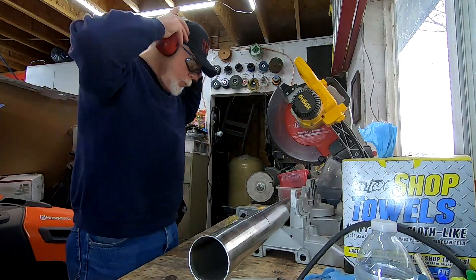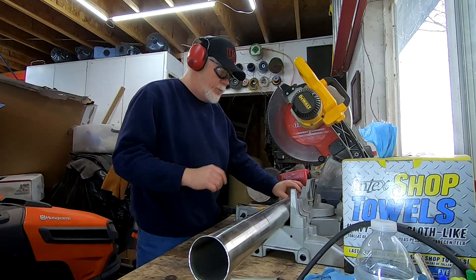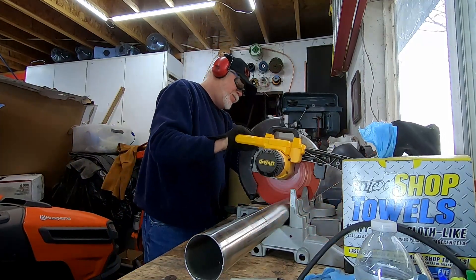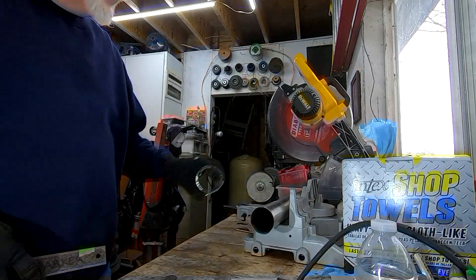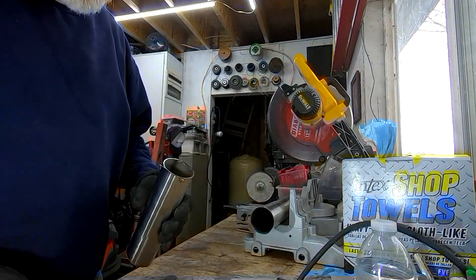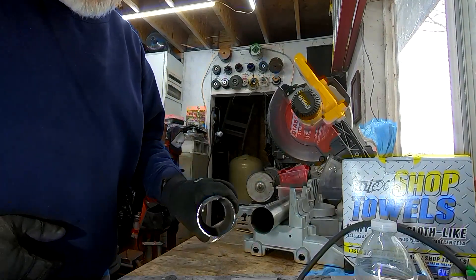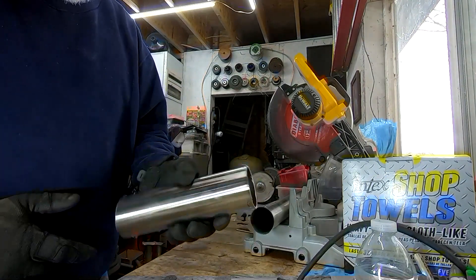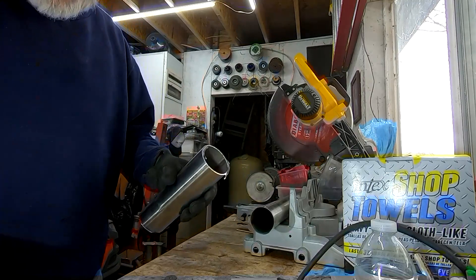I'm gonna start by hacking off a section. It might be just a tad long. Many thanks to Skip for loaning me the DeWalt. I bought a blade for it that cuts steel and it works really well. It's a little bit burnt up on each end just from the heat, but it does work.